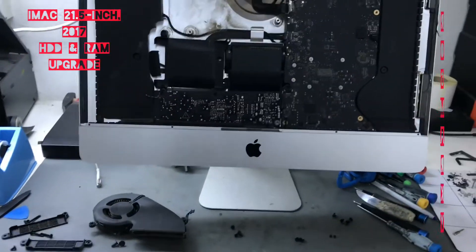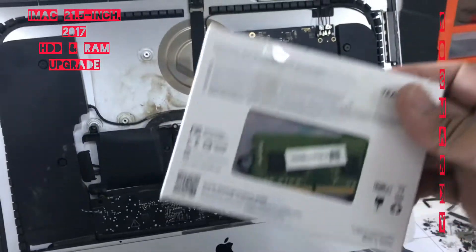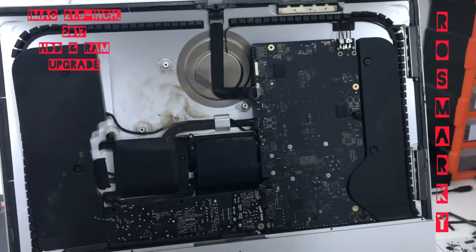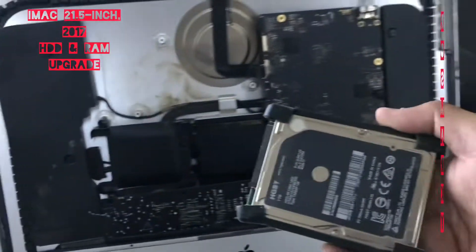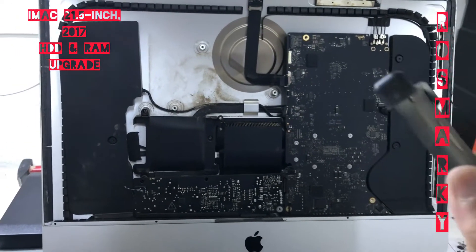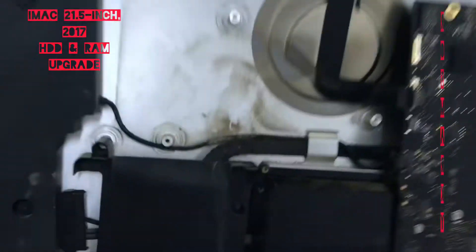What we have here is we need to upgrade the RAM and the hard disk. This hard disk, we need to upgrade to SSD. So now we got the hard drive here.